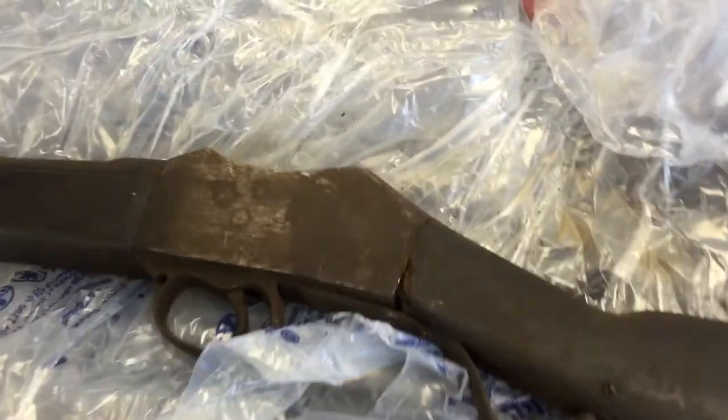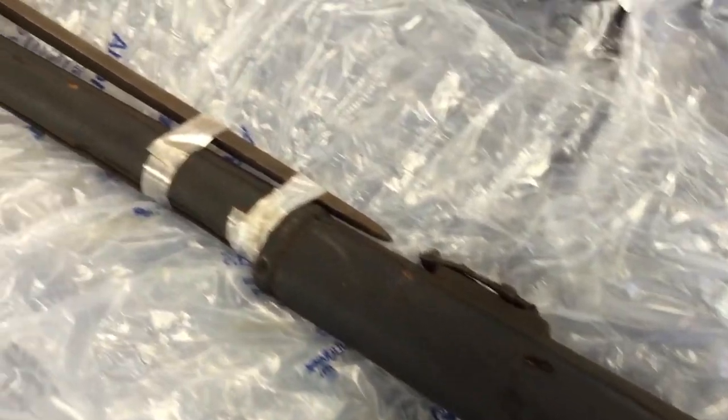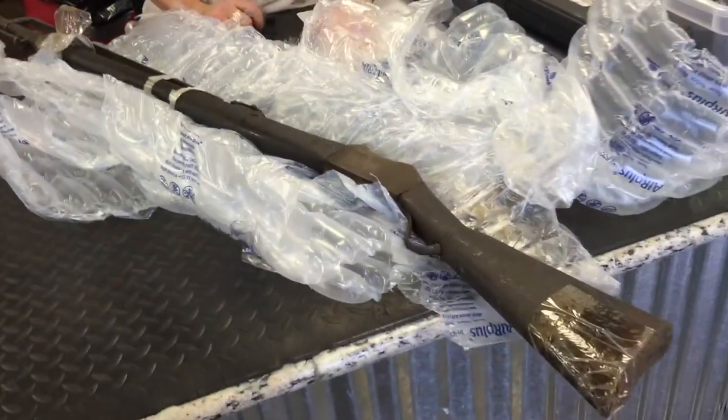Got this from Atlanta Cutlery with the bayonet for $2.25, I believe. Follow me through my journey as I clean this old girl up. Thanks for watchin'. Bye-bye.